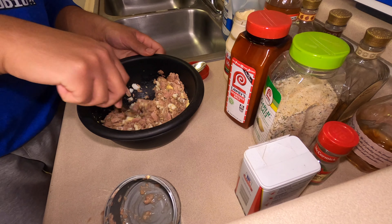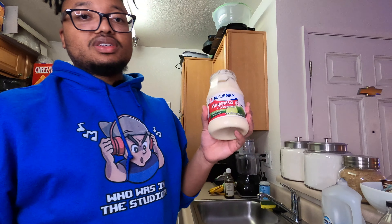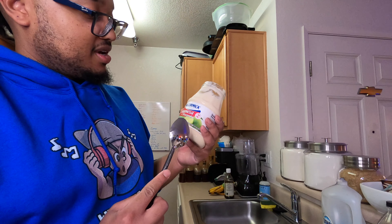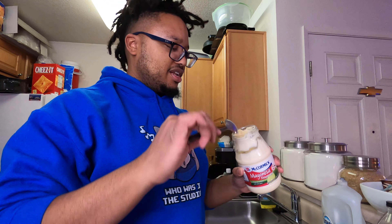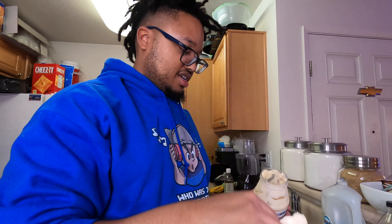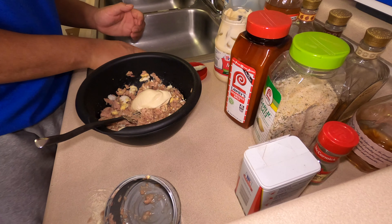Go ahead and mix everything up. You might need some more seasoning — you don't even know how the taste is gonna come out yet. Now this is the part where people mess up all the time: they put too much mayonnaise in. Use a good mayonnaise because it don't do a lot of running — a lot of people use cheap mayonnaise.